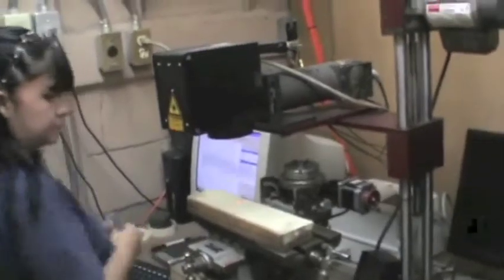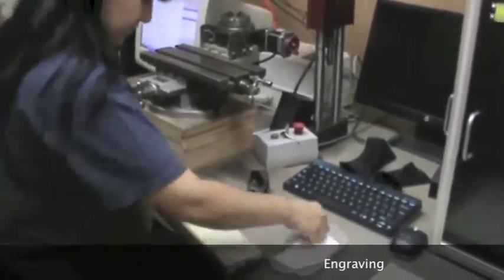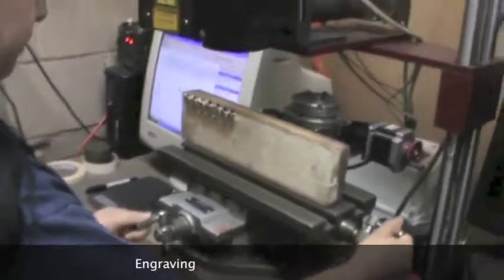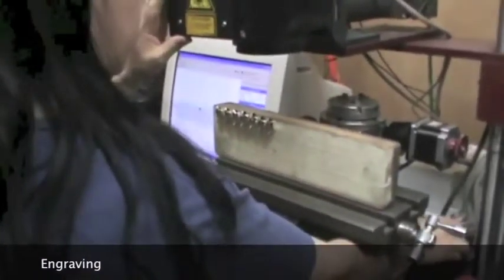Engraving is the process of marking a metal or any other solid material, usually with letters, numbers, and or symbols. Traditionally, engraving involved a device with the desired font at the tip which would be stamped into the metal by hammering it.